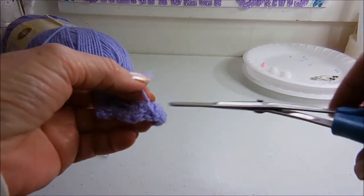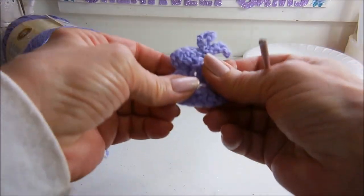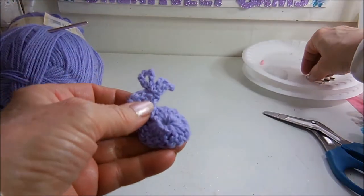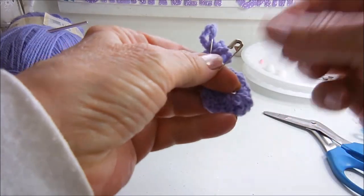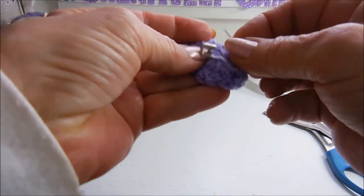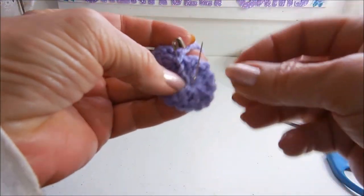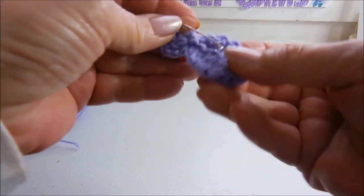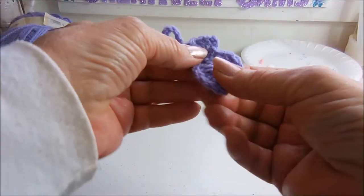Clip off your extra. Now while you're on the back, you want to take one of the safety pins and thread it through what you just slip stitched, then close it. I'm going to do the pin first that way you don't mess up the glue you're going to be using on this side.